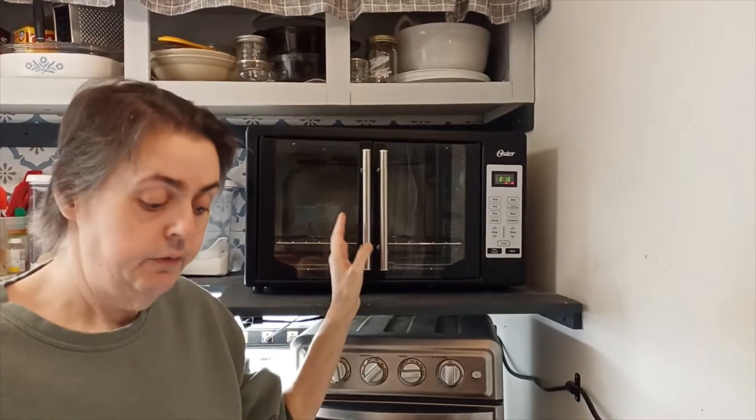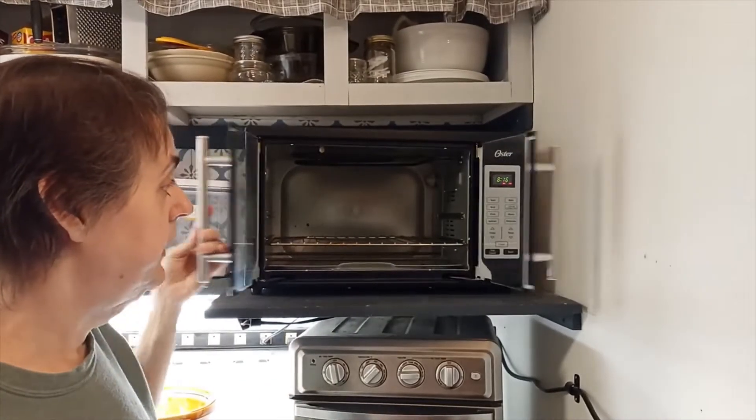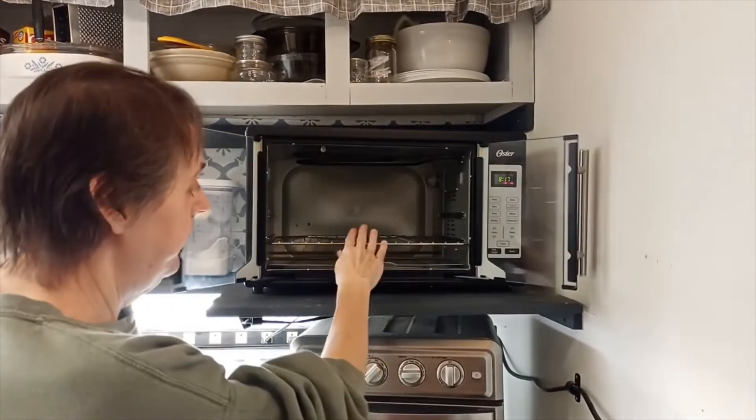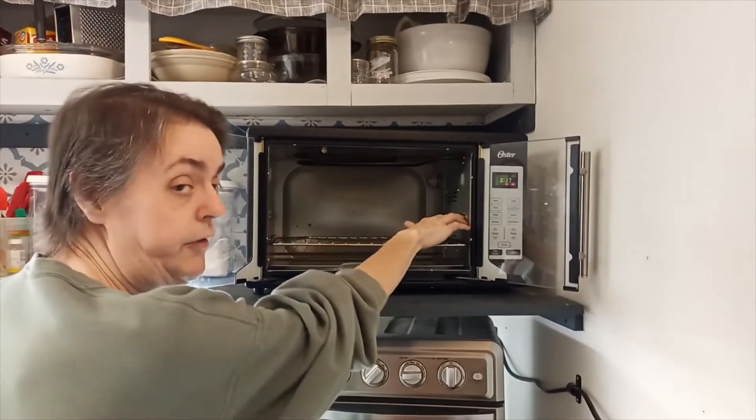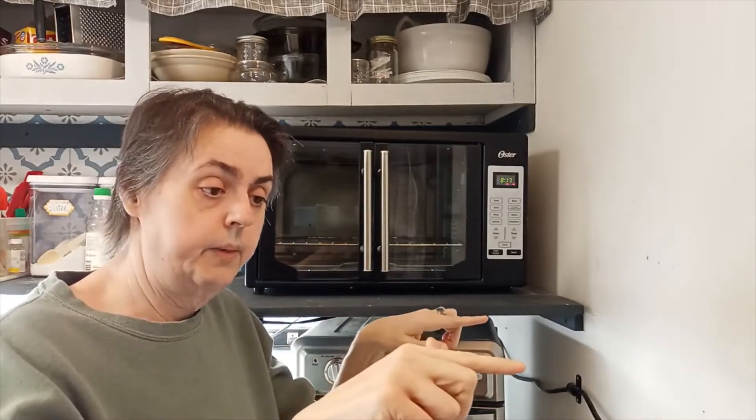This is an Oster French door oven, and you see it opens up this way. It comes with two racks. I don't have the second rack in it, but the first rack is here. There is a slot here for a second rack, and it comes with a baking pan. The second rack that goes on top has a place on the bottom where you can slide the baking rack in to broil things on. You put your meats and stuff on the rack, and the juices will drop down into the pan for the broiler.